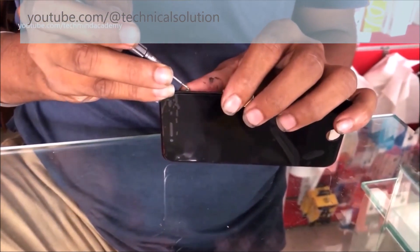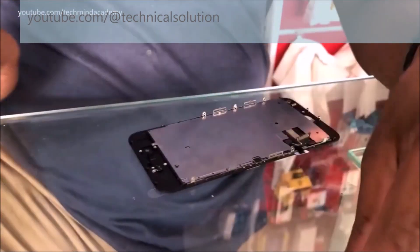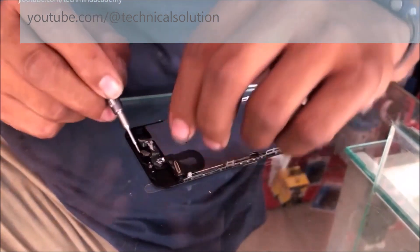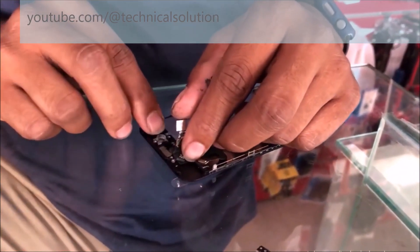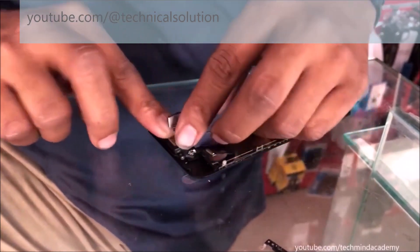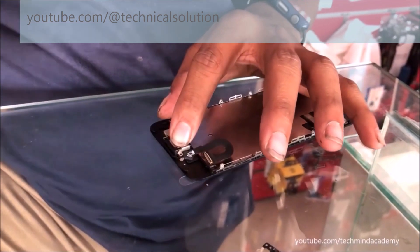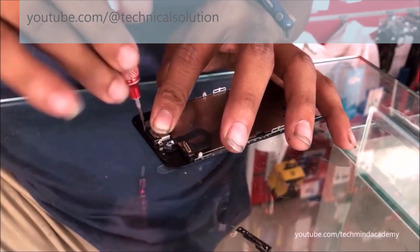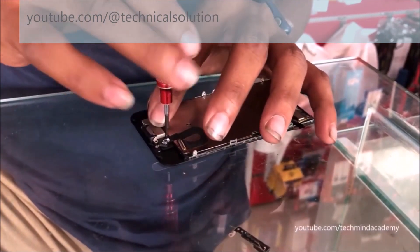Now it is compulsory to fix each nail because each nail is very important. Now I am going to attach the fingerprint — wait, this is not the fingerprint, this is the earpiece. It is compulsory to attach each component just like this, and then I will attach the fingerprint sensor. You can see the earpiece and ribbon are attached here.